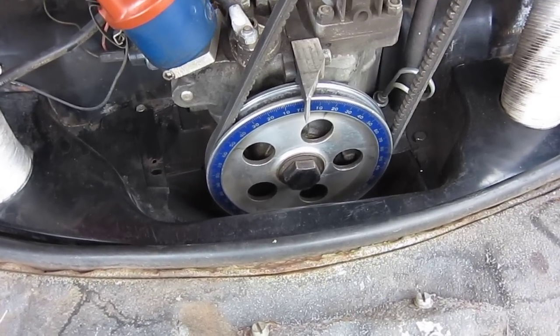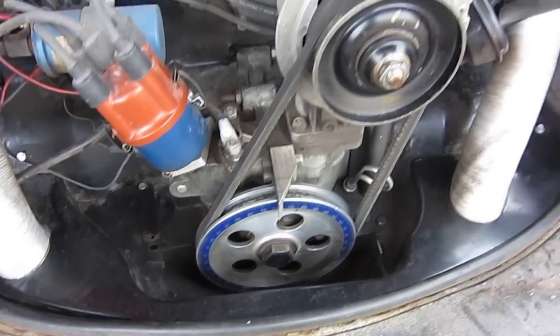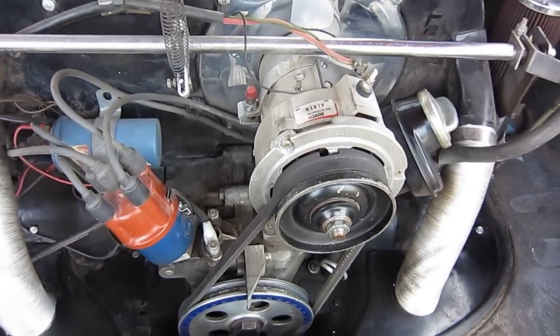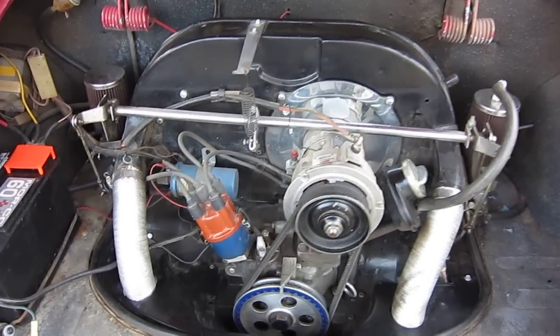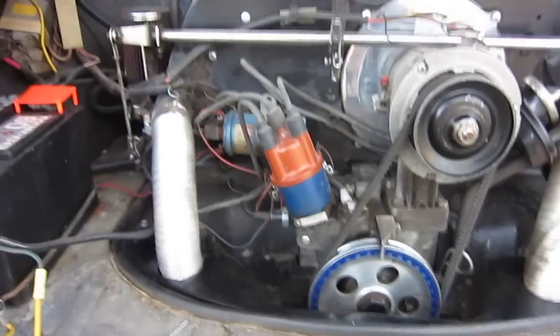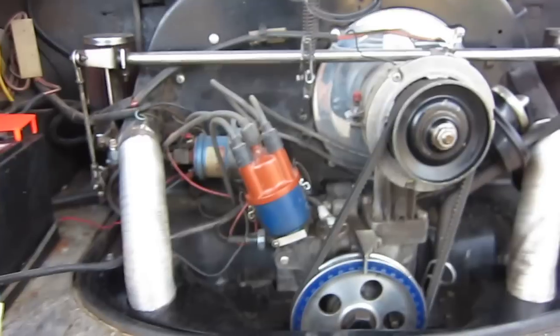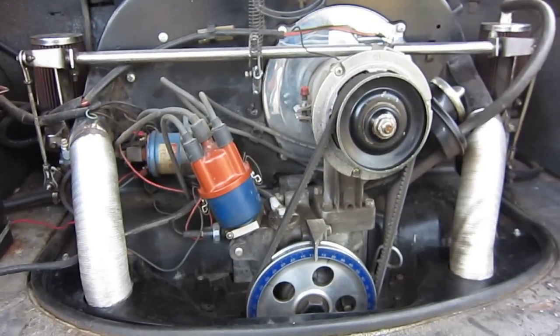I bought that in Phoenix, Arizona from the Arizona Bus Club — pretty sure that's where I got it. Of course we've got an alternator on there. The engine has about 10,000 miles on it. I just adjusted the valves, so we'll fire it up here and see what it sounds like.